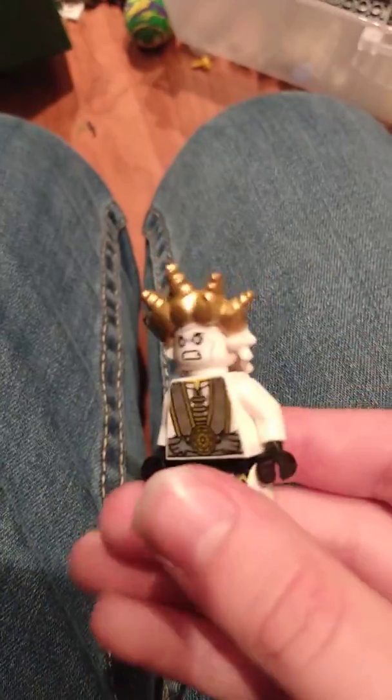Person of the Sand Tribe, soldier of the Sand Tribe, soldier of the Sand Tribe 2, leader of the Sand Tribe. And now, this is also part of the Fish People set, and it's King Fish.